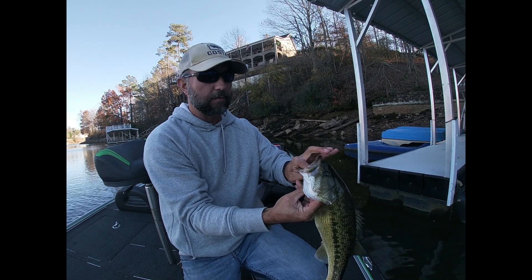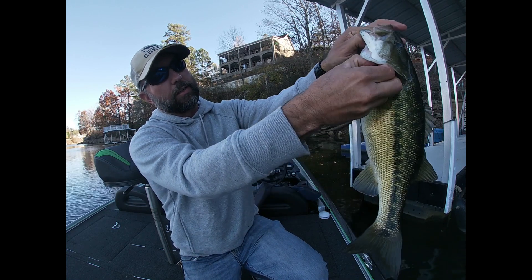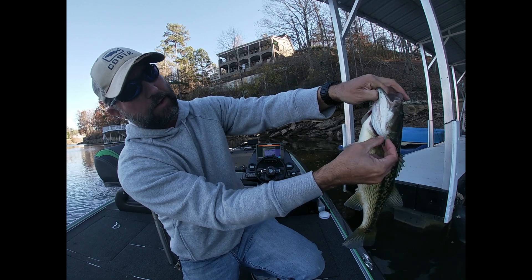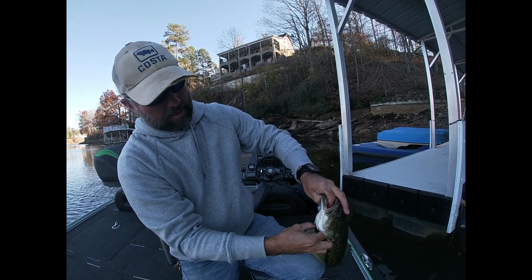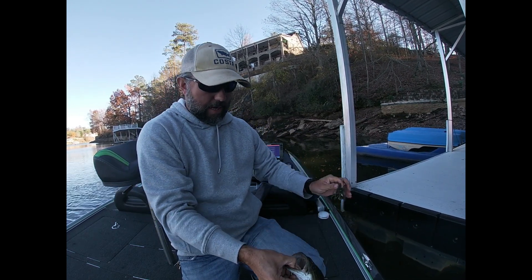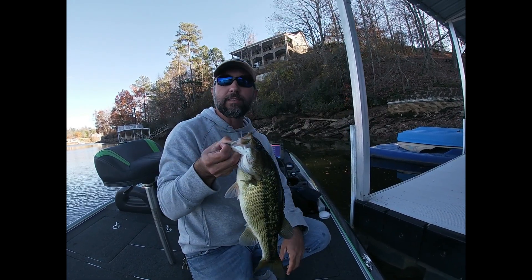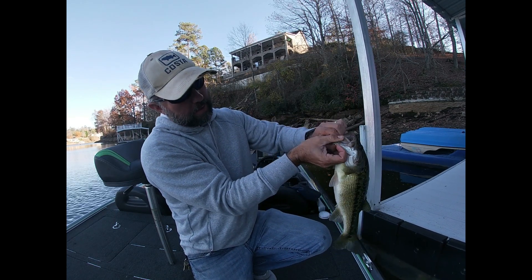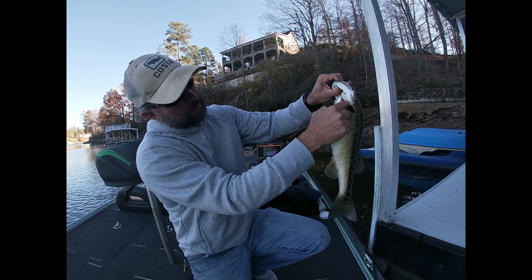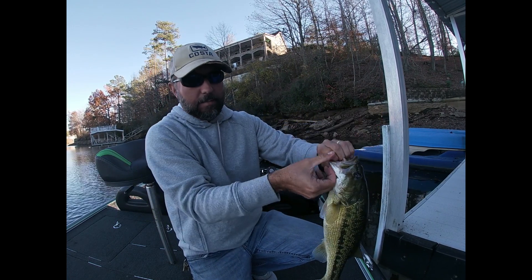I'll show y'all a little trick. If you hook him deep like that with a jig, you go in through the gill. Pull that jig out right there. See how I got it inverted right behind his gills — then just push it up and pull it out. You can see that fish ain't even bleeding. You'll save him that way. Just push the head of the jig through the gill — don't get it inside the gills, but get it on the outside of the last gill right there. Push it back up.